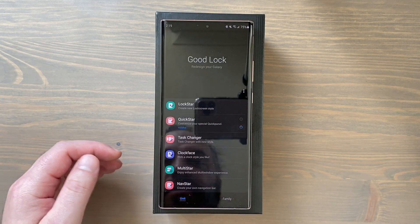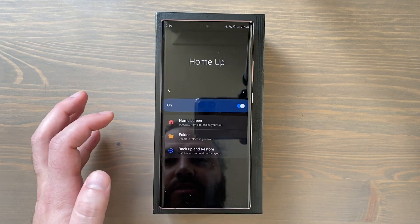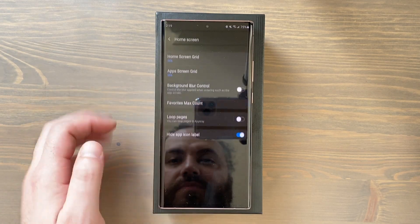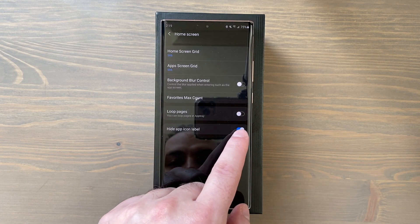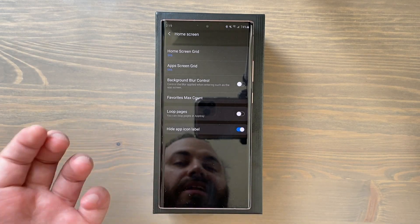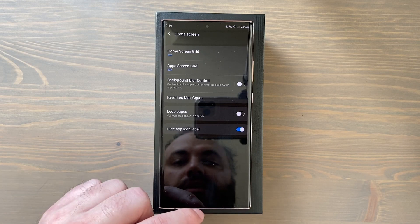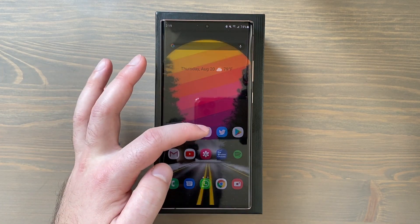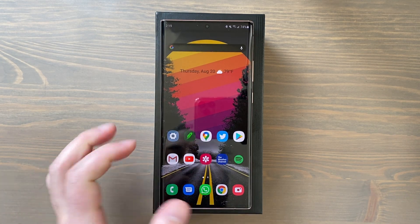Also within Good Lock, my second favorite is the Home Up app, which allows more home screen customizations. For example, I used it to hide icon labels. Aesthetically I prefer just the icons without text labels, so I toggled that on. On my home screen you can see there are no labels on the icons.